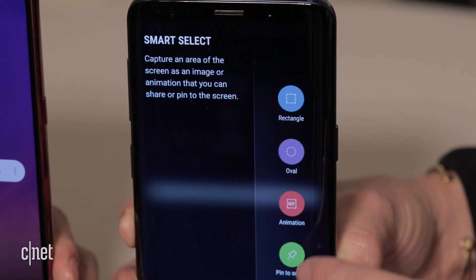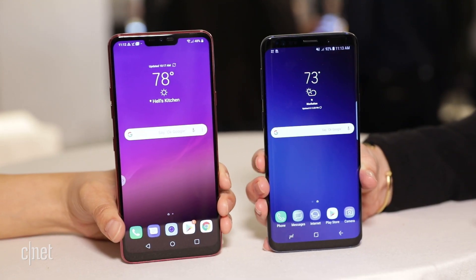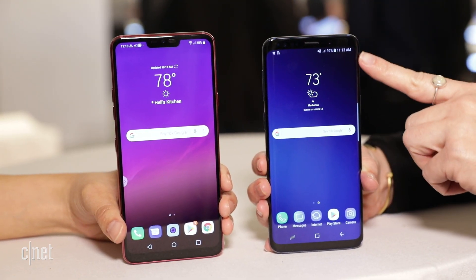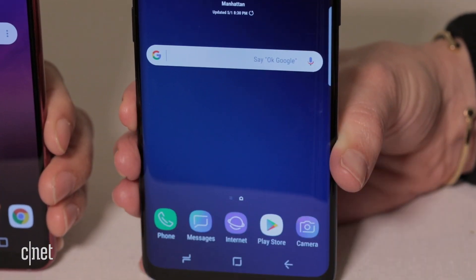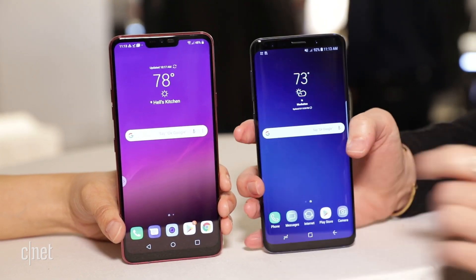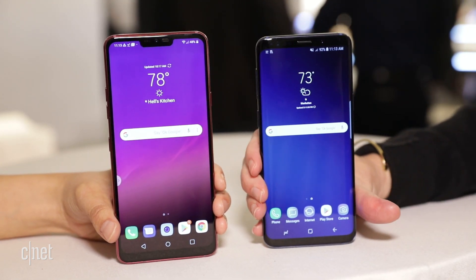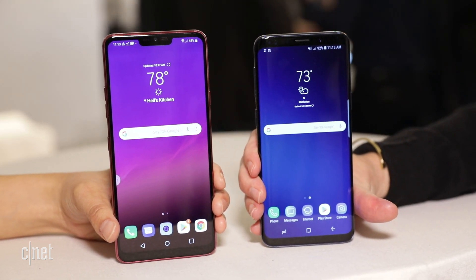It's a shortcut to apps, to people, to the programs that you use the most. Physically it looks smaller than the LG G7, with these beautiful curved sides that come around both edges. It is also tall and narrow, it feels really good in the hand, and I just love the edge design, but it's definitely not something that you have to have.